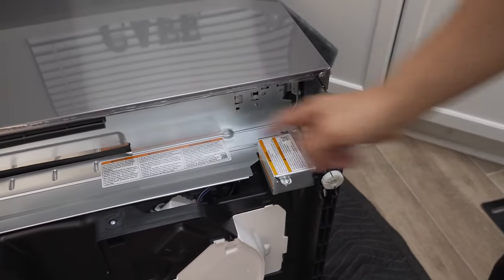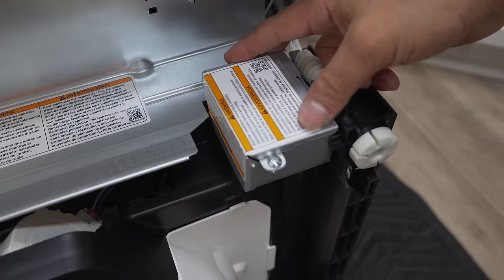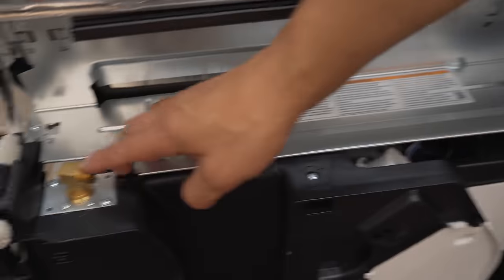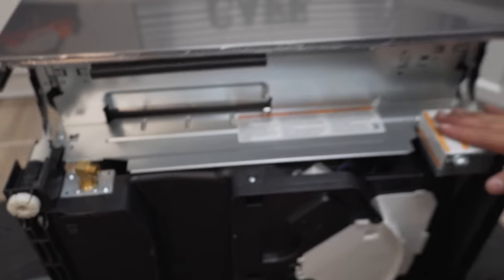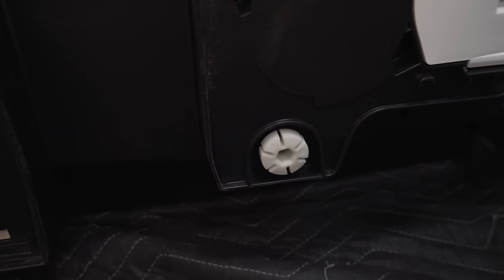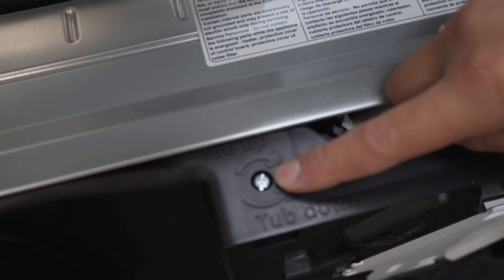I'm going to point out a few things. This is the electrical box where the power cord will be secured and attached. This is where the water supply line will be connected — it has the elbow pre-attached from the factory. And then you've got the leveling legs: two in the front and one in the center at the back, controlled by a screw, which is how we'll make adjustments.